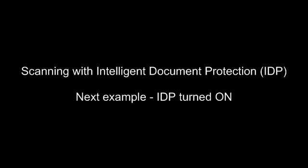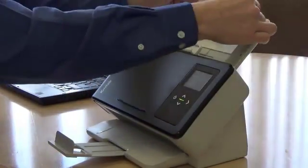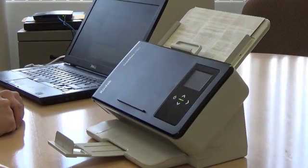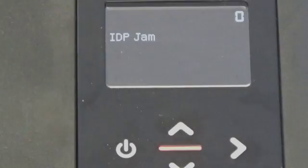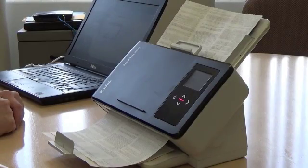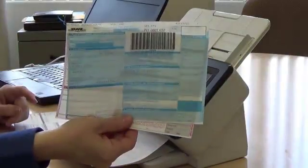Next, I'm going to scan a similar batch of documents, but this time the feature is turned on. When the scanner senses the stapled document, the transport stops, preventing minimal damage to the document as well as subsequent documents.